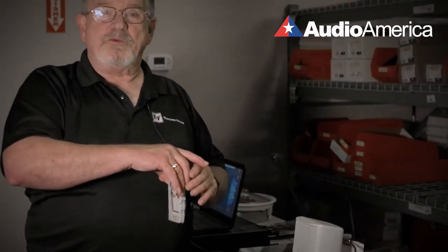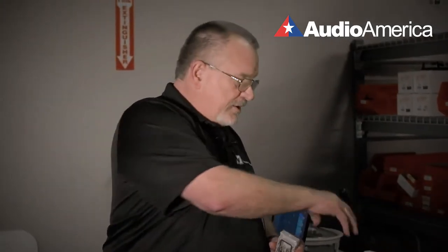When you're ready, you simply take the speaker and snap it on to this connection here, and you're done. You don't have to worry about configuring everything with your ladder, screwdrivers, and wiring — it's very simple to do.